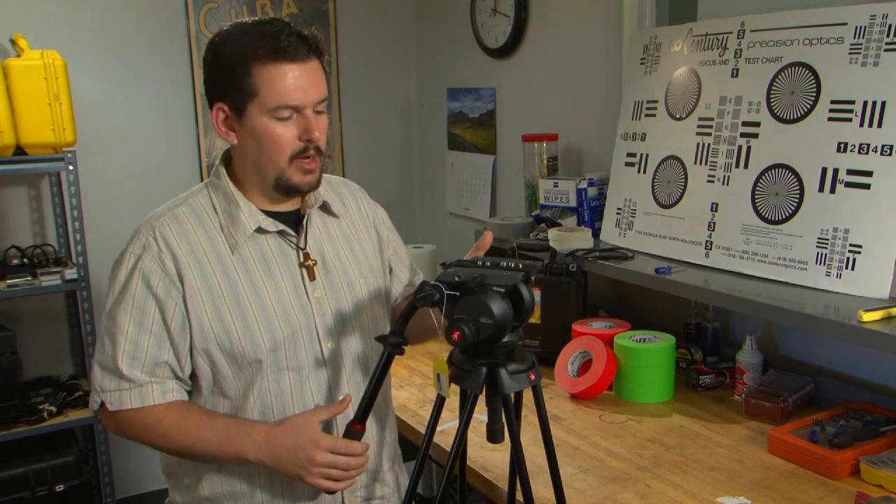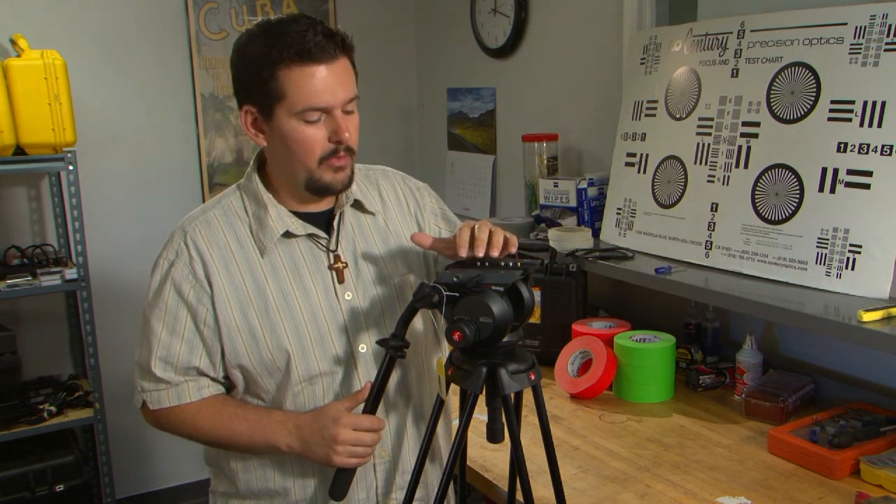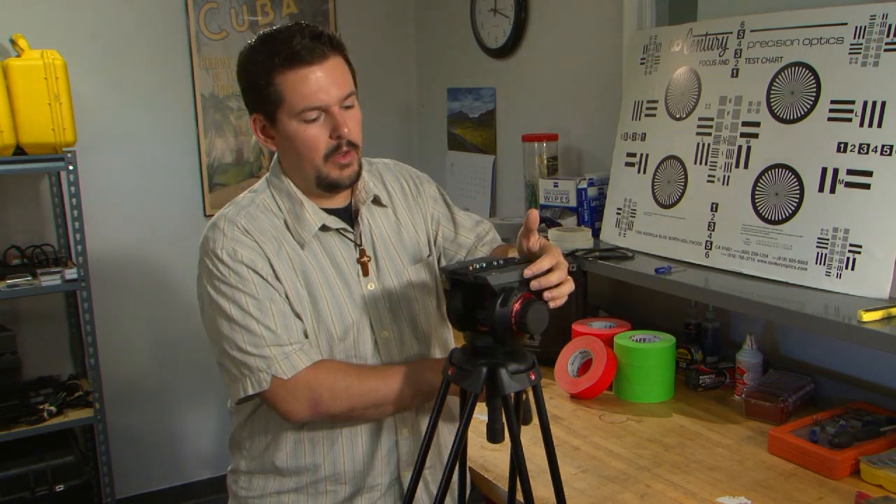Another thing I really like about this tripod is up here you'll notice that there are 3/8 inch female threads on both sides of the tripod. This allows you to rig up a monitor, microphone receiver, or something you would normally put on your hot shoe — you can utilize the 3/8 inch thread instead to mount your accessories on the tripod instead of on your camera.